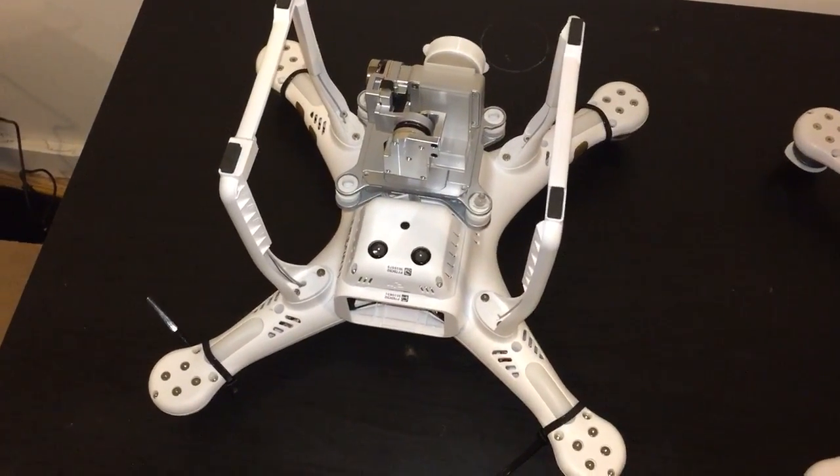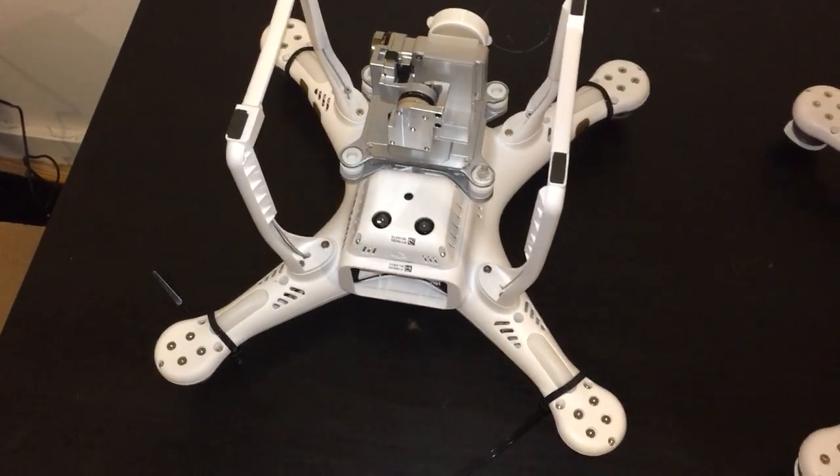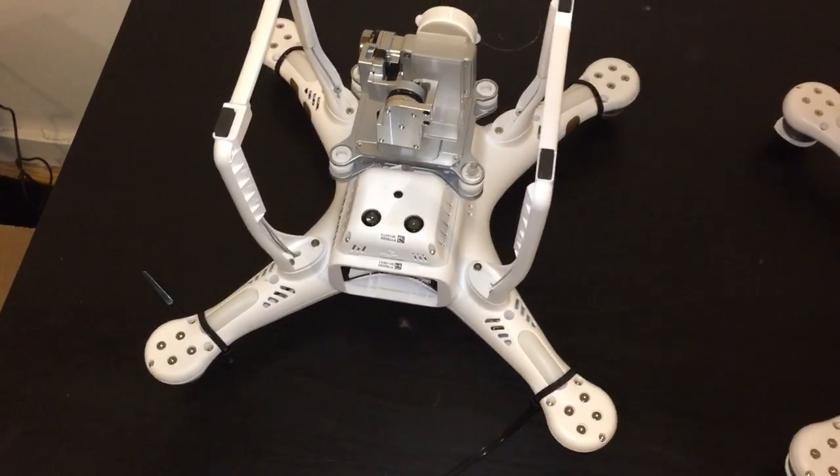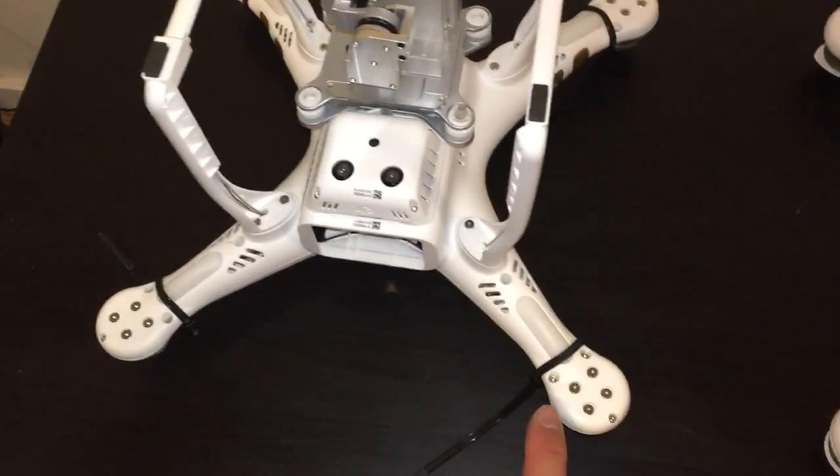Hey guys, Keith here back with an update on my Phantom 3 Professional that developed stress cracks on the rear arms. If you did not see the video from last week, I developed stress cracks here and stress cracks here on the rear arms.